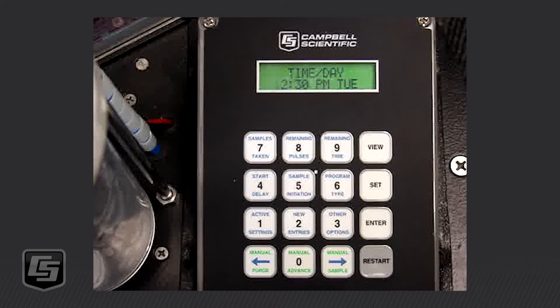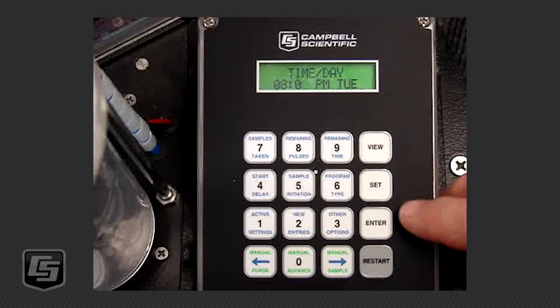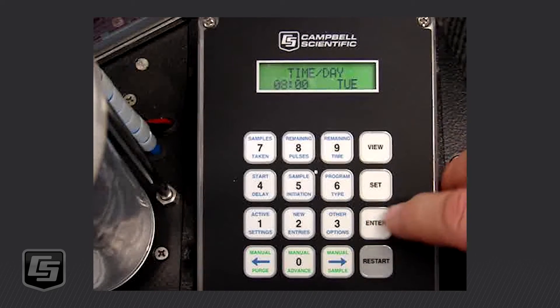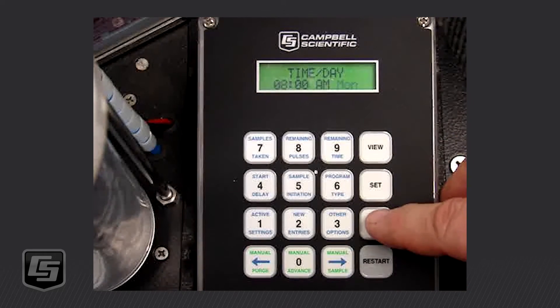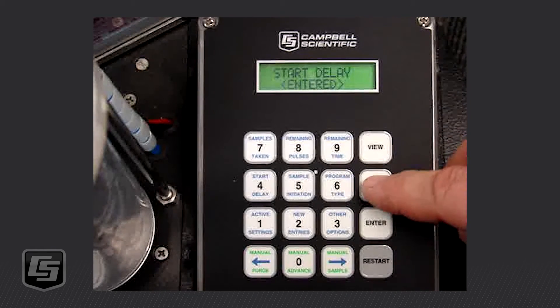We want to do Time and Day, so we press Enter. Let's say I want it to start on Monday at 8 AM — so I'm going to enter 0800, press Enter, which moves it to the AM/PM field, and I want to change it to AM. Press Enter again and I want to move that to Monday so it will begin on Monday at 8 AM. We press Enter and that has been put into the controller.